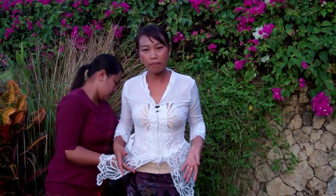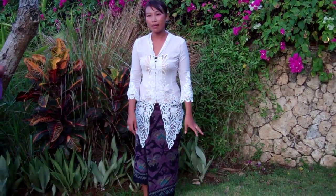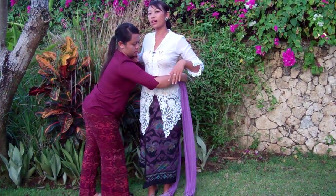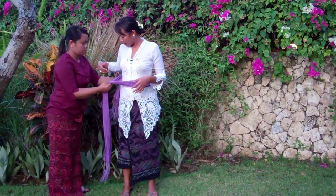Usually we do our kebaya the second time, but just for today I do our kebaya the first time. And now, for the last step, we need to wear a sash because the kebaya or the dress will not be complete without a sash.